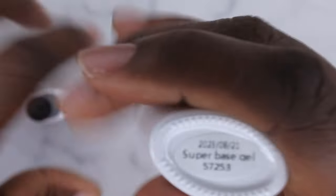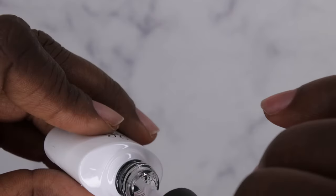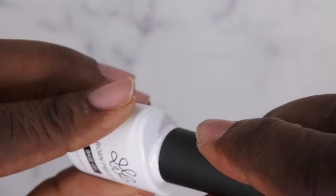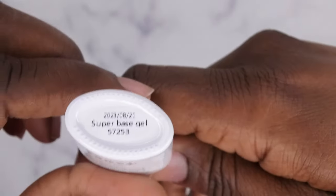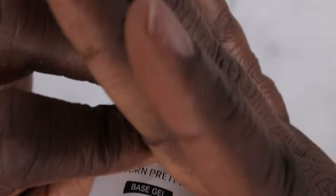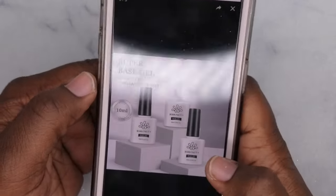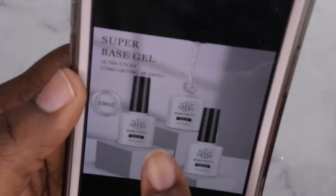Let's take a look at the base coat and the 10-in-1 nail glue. So this is a base gel — it's a rubber base gel in color 57253. I don't remember what this color looks like. Oh, it's clear! So I got a rubber base gel in clear — it's actually a super base gel. I think it might be different, so let me check their website. It says this is supposed to last 48 days — that's a long time.